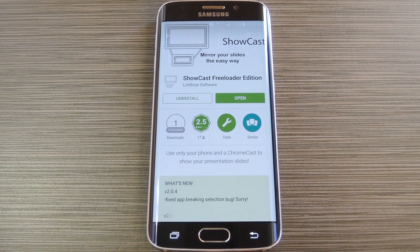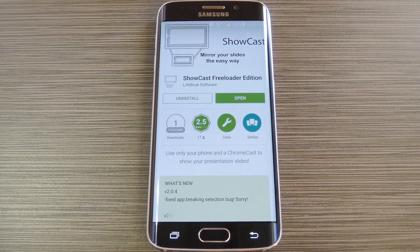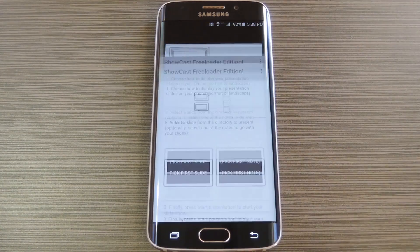To get this one going, you'll need to have an Android device running 4.4.2 or higher, and you'll also need the Chromecast app installed for its screencasting capabilities. The app is called Showcast, which is all one word, and is available on the Google Play Store for free. So search it by name to get it installed, then we'll see how it all works.